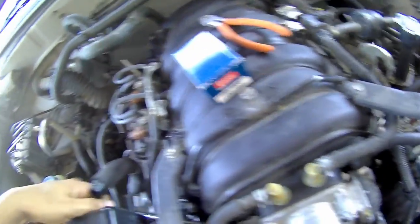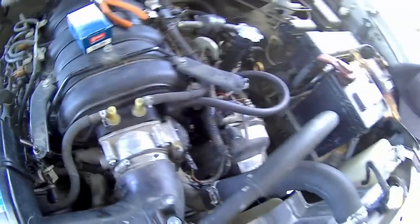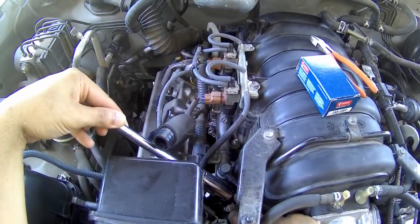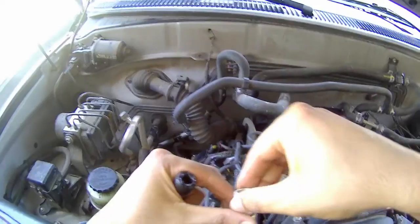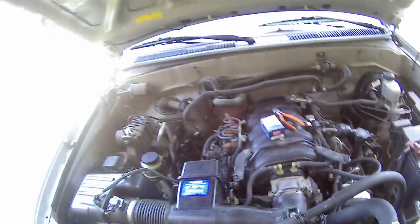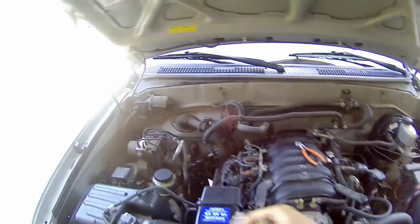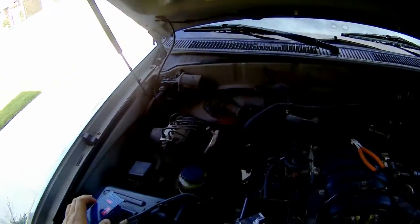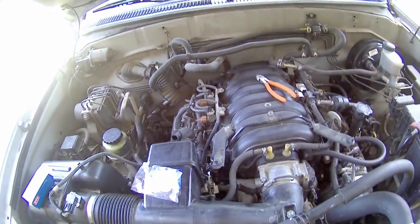There might be some coolant that comes out. The Denso packages come with a new washer. Here's the old one and this is the new one — make sure it's the same fit. It looks a little different, but the connector is the same.